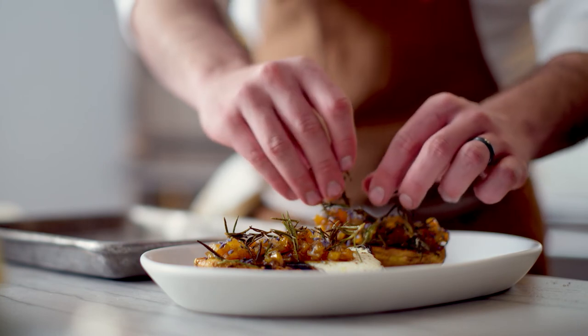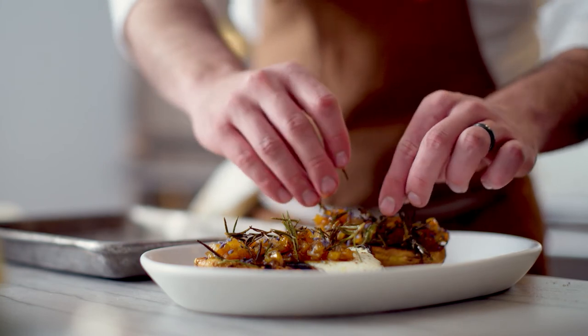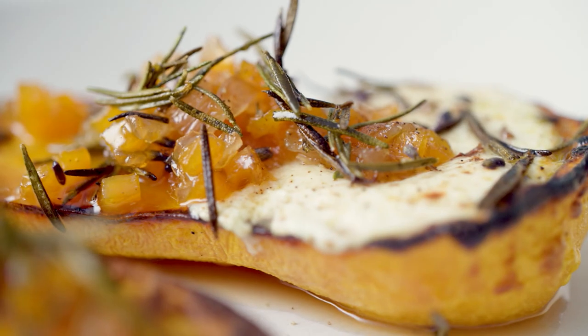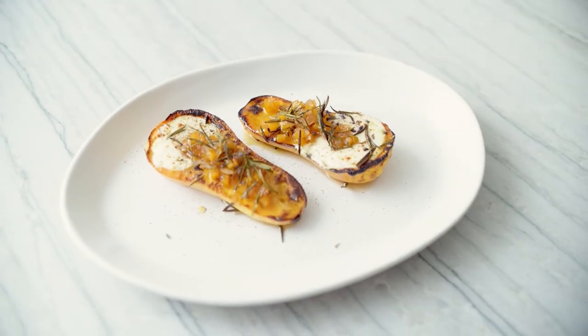Sometimes we spend weeks developing a dish and it takes a lot of trial and error, and sometimes we have a farmer that shows up with everything you need. In this case, we had one of our local farmers show up with honey and also the lavender that was grown next to where the honeybees were, so it kind of all made sense to put it together. I hope you like it — make sure you subscribe to our channel and I can't wait to cook with you again soon.